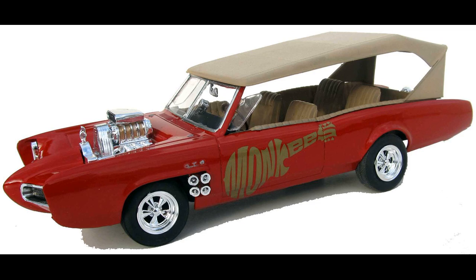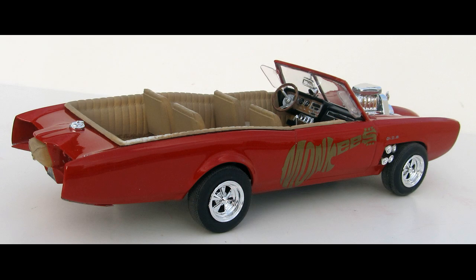One time it was even released as Fonzie's Dream Ride to promote Happy Days. It has about 80 pieces molded in white, chrome, clear, and clear red with rubber tires and metal axles.